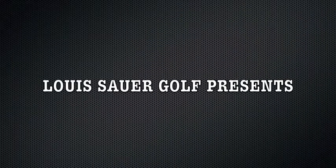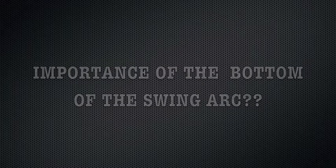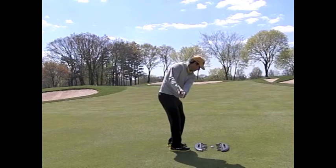I'm Louis Sauer, Director of Instruction at Northmore Country Club. Today I will discuss the importance of the bottom of the swing arc with the focus on the short game.